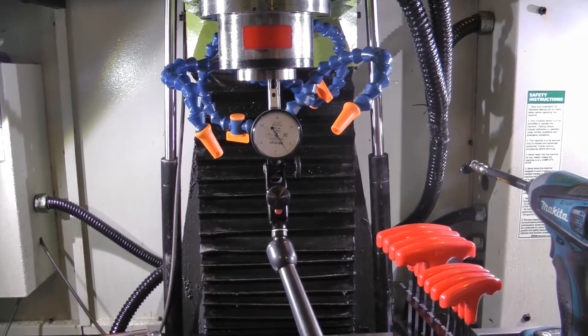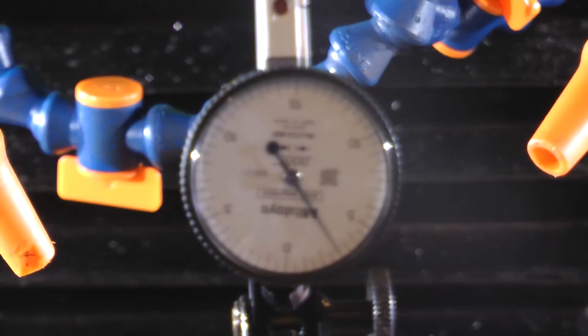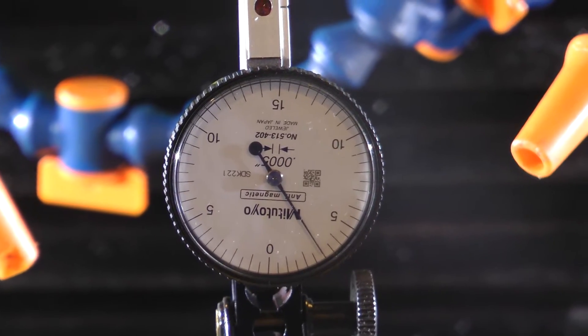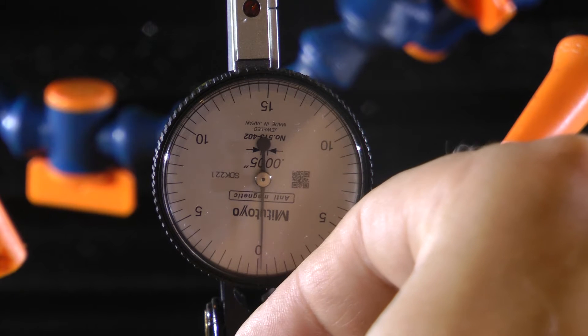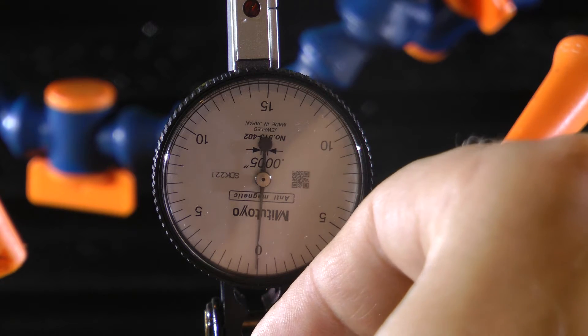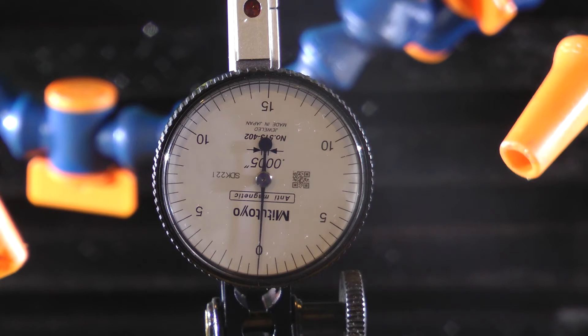I did the same thing for the Z, even though I didn't adjust that collar, just because I can't really get to it right now without pulling off all my waterproofing caulk around the base of the way covers. But I've never really noticed any backlash in the Z — it's probably partially due to all that weight of the motor preloading the ball screw.